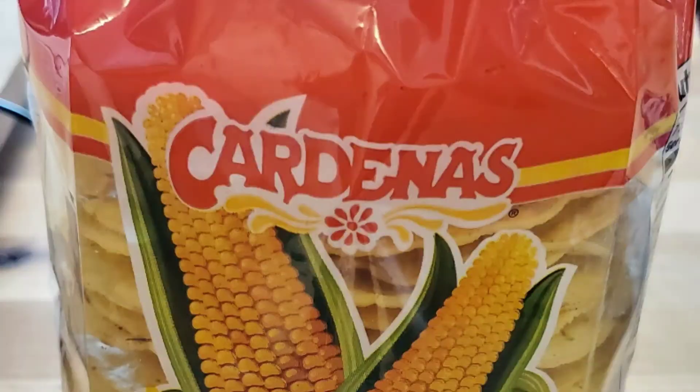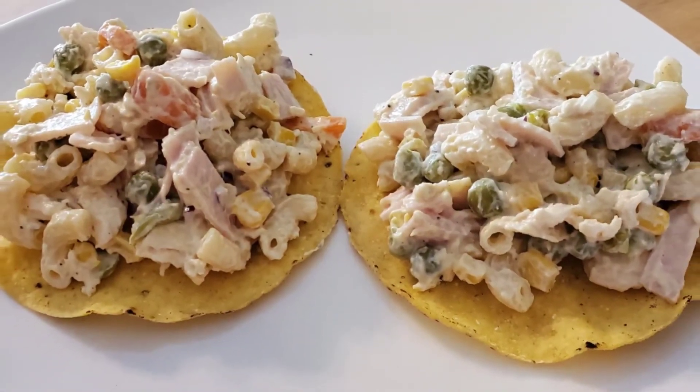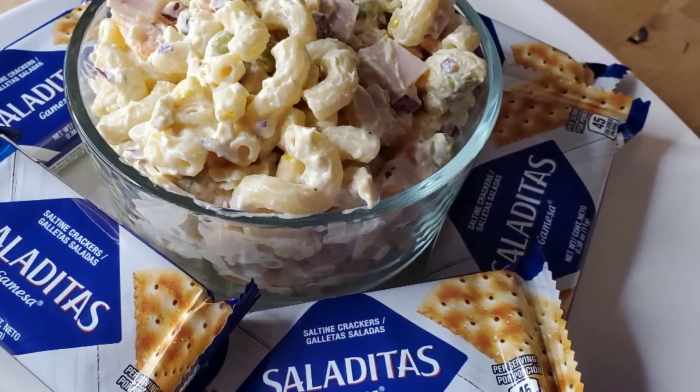Don't forget to serve it with tostadas or saladitas — or why not both? Super delicious either way. I want to thank you for watching, bye!